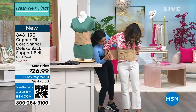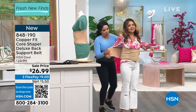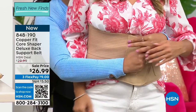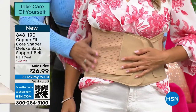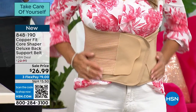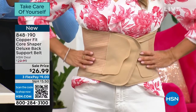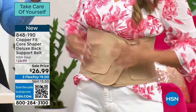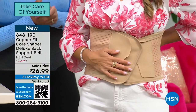She just put it on. Now watch how we can just wrap this around — hello! Look at that. You can wear it under your clothes, and as I was saying, this gives you that support for your back but also smooths and shapes your waist. It feels really nice actually. How do you feel when you put it on?